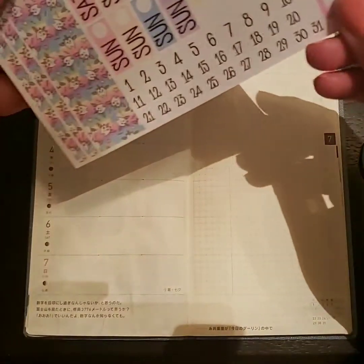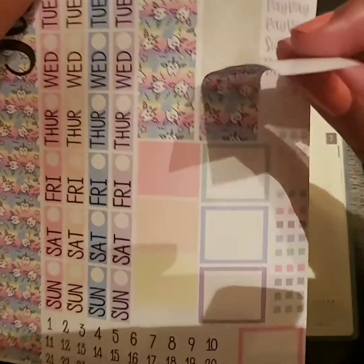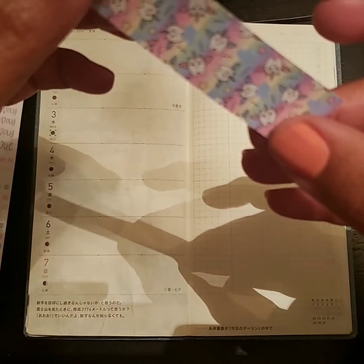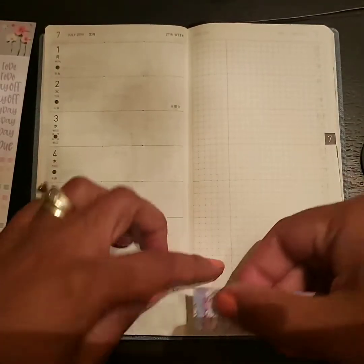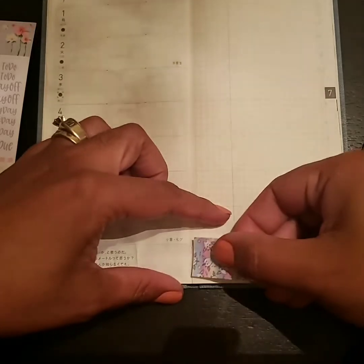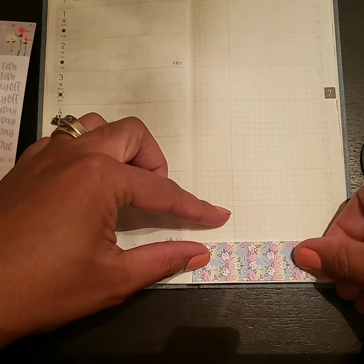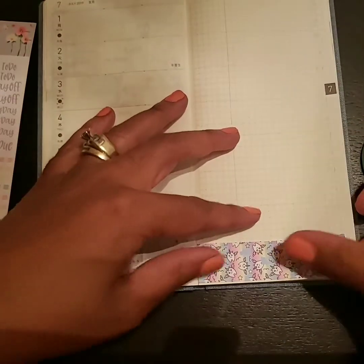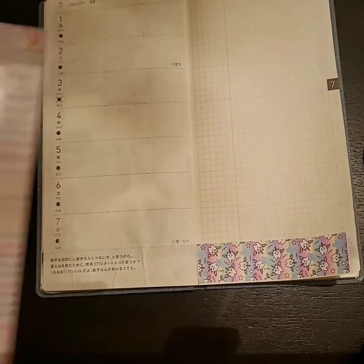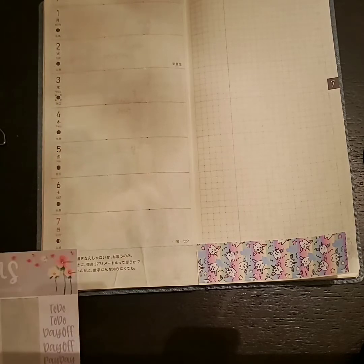The first thing I'm going to pull is this sticker here — it's cute. I'm going to put this right here at the bottom. It doesn't really go all the way over but that is quite all right with me because this is not a Hobonichi kit, but that's fine.